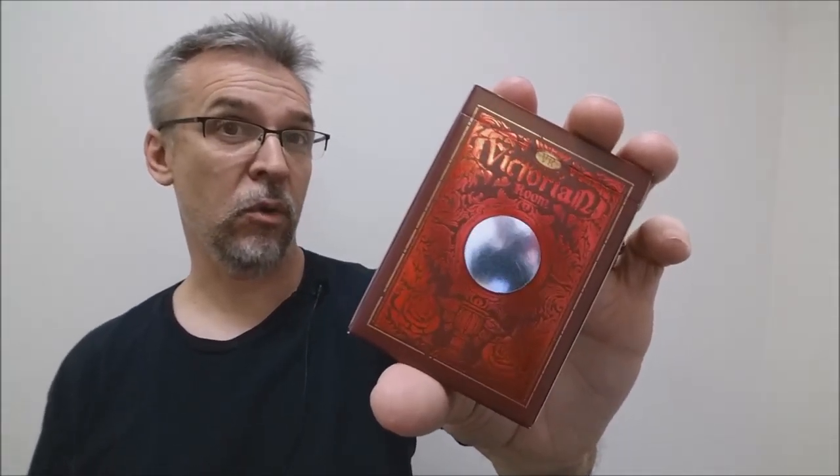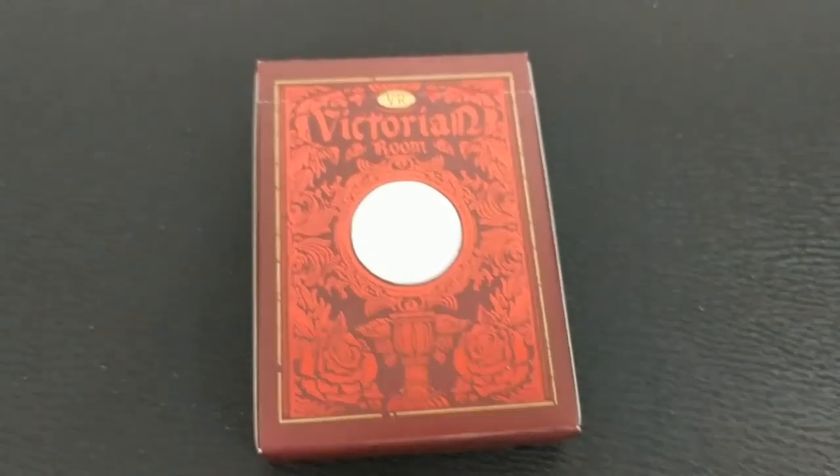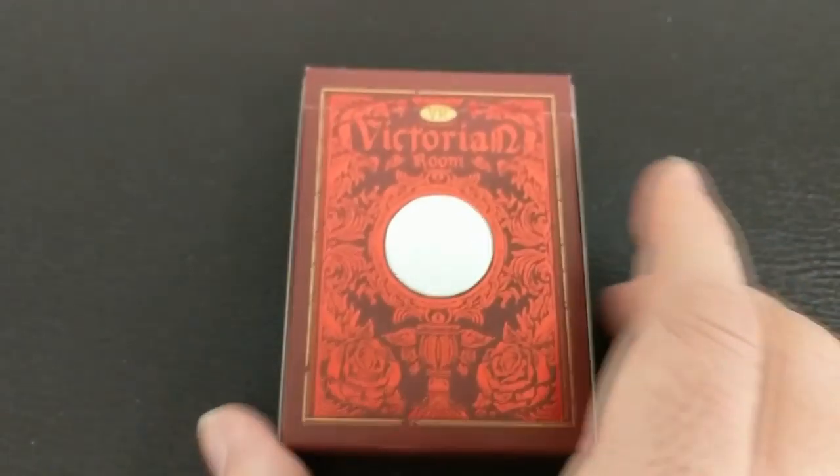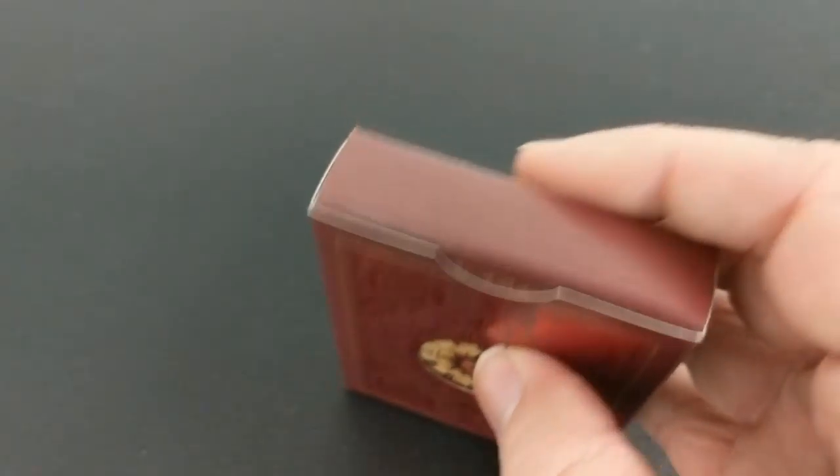So what is Victorian Room? Victorian Room was designed by Rudy Faber and it was finalized and finished up by Ida Huang. What the Blue Crown has done is they've taken upon themselves the task of restoring the artwork that was found in an old journal and then reprinting this really cool deck of cards.